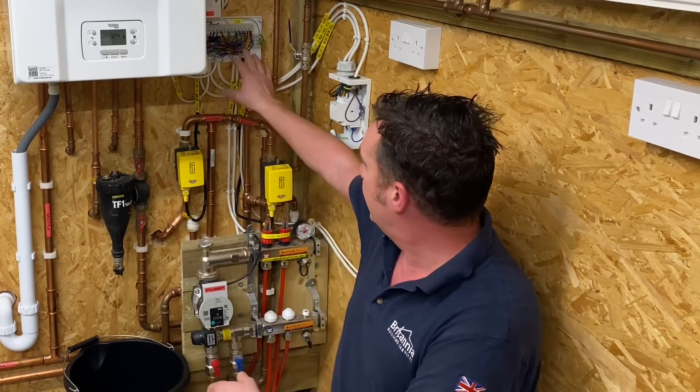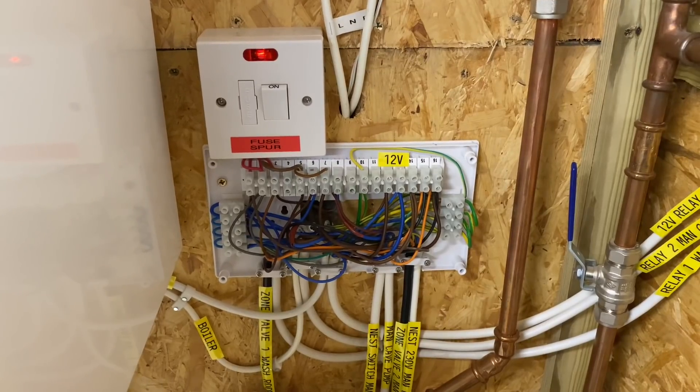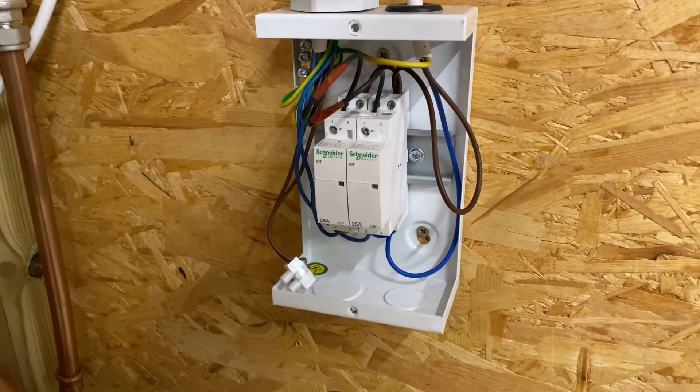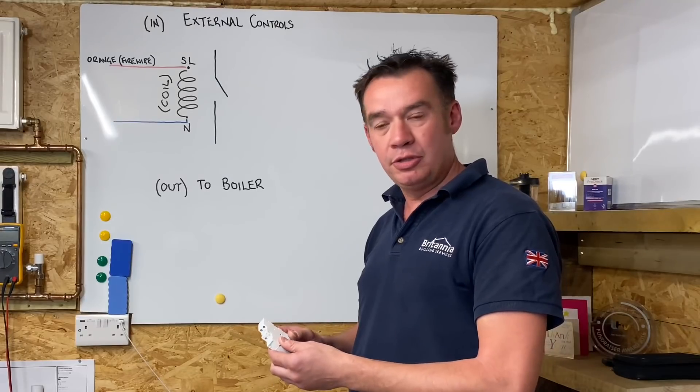We've got a fused spur to isolate the boiler and the wiring, and I've used a wiring centre with some relays which facilitate and enable that volt-free switching for the boiler.